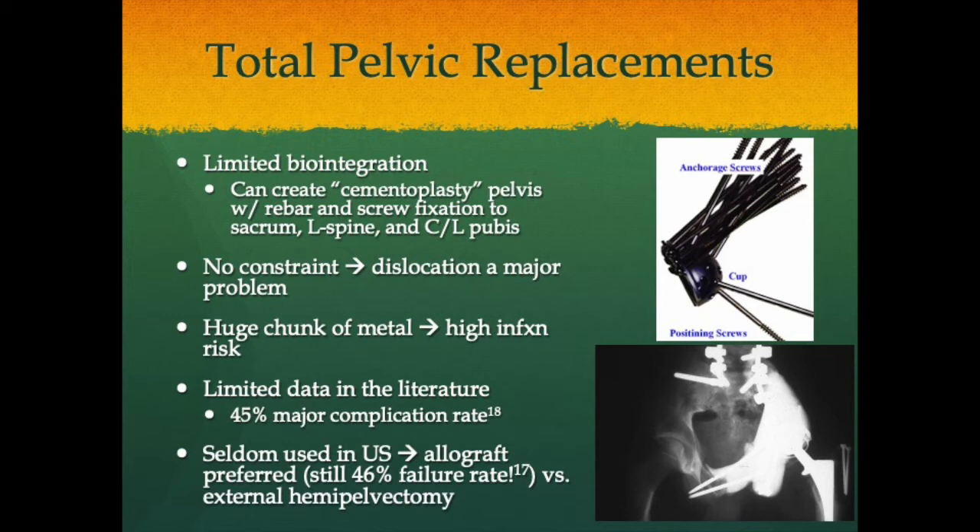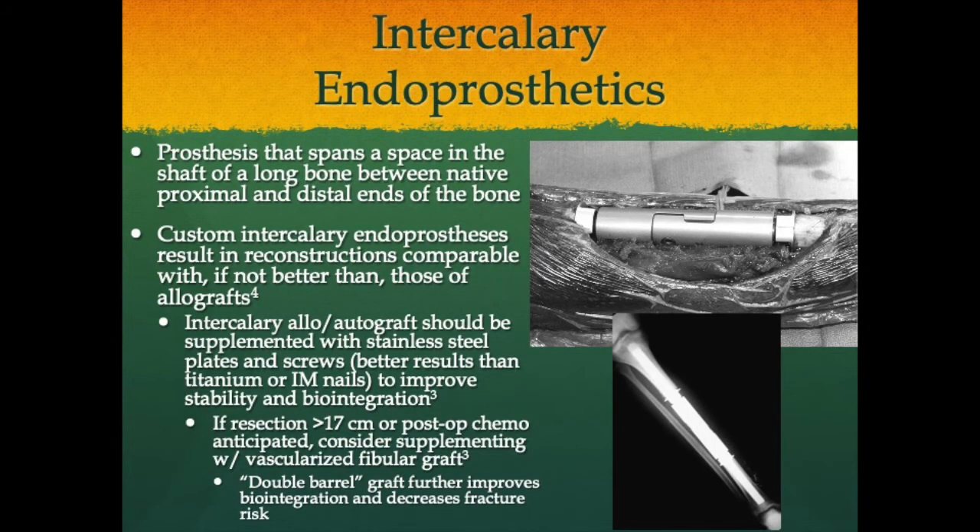Intercalary endoprosthetics span a space in the shaft of a long bone between native proximal and distal ends, retaining joint surfaces — and in children, sometimes retaining the physis — while replacing the intervening bone. Custom intercalary endoprostheses produce reconstructions comparable to or better than allograft. Intercalary allo- and autografts should be supplemented with stainless steel plates and screws. If resection exceeds seven centimeters or postoperative chemotherapy is anticipated, consider supplementing with a vascularized fibular autograft. A double-barrel autograft using both fibulas further improves biointegration and decreases fracture risk but involves long surgeries with plastic surgery involvement. Given high morbidity and failure rates, the paradigm is shifting toward metallic intercalary endoprosthetics.